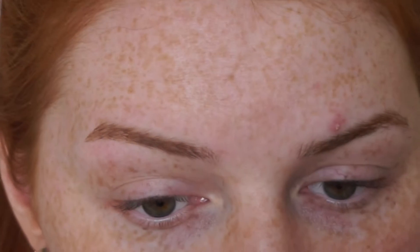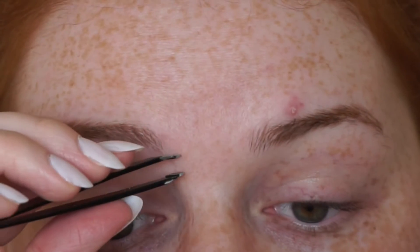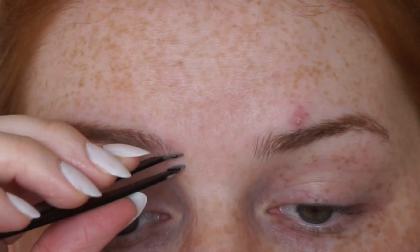Because I don't like to go too close to my eyebrow with the razor, I'll just take a tweezer and just get any hairs that are in awkward places.